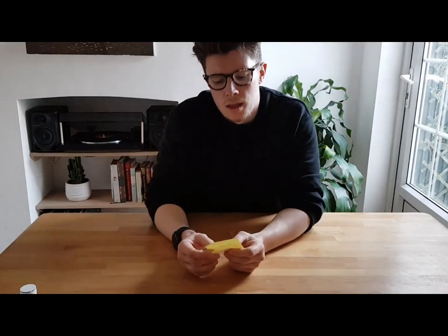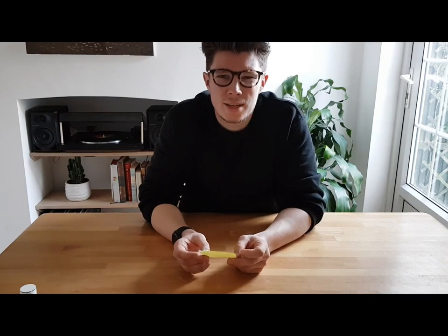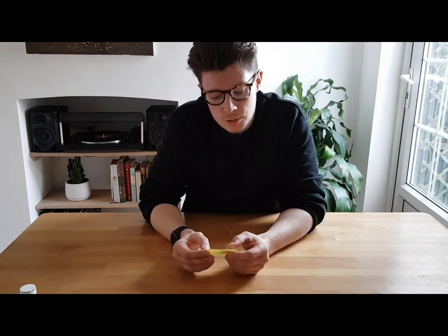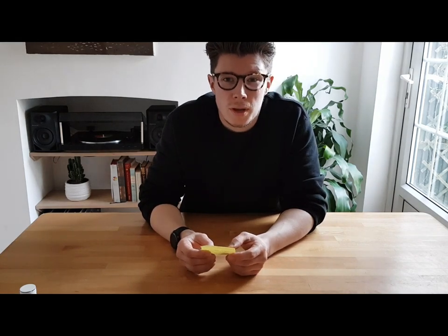Fact of the week: nearly 30,000 rubber ducks were lost at sea in 1992 and they're still being found today. It was a cargo ship traveling from Hong Kong that tipped over. Scientists have been able to use them to study ocean currents — some have been found frozen in the Antarctic and some washed up on the shores of Australia.